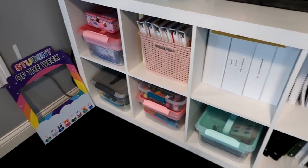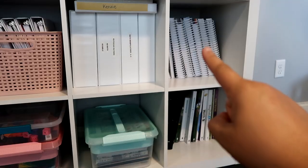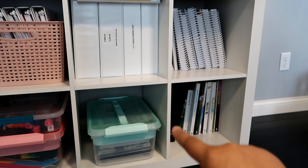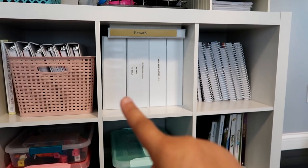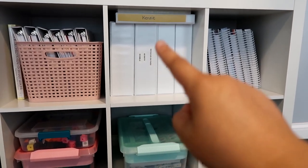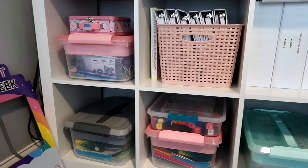Now looking at what's down here in the eight-cube: three bins are all for my fifth grader — her teacher manuals, all her work texts, and her latch mate with all her extras. Then there's a bin with my video lesson guides, handouts, and all that kind of stuff for all four of my kids. And then this part is my K4 and K5 students.